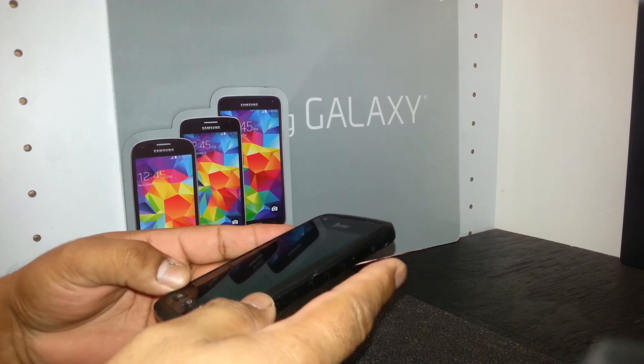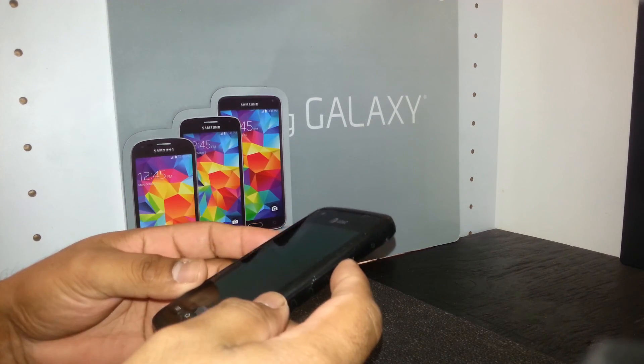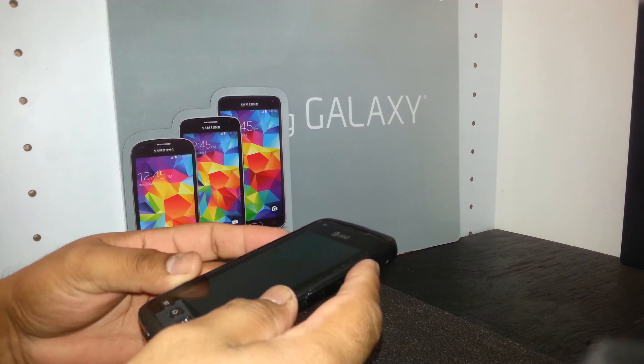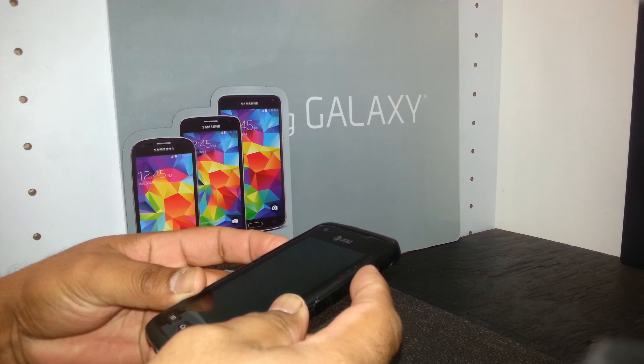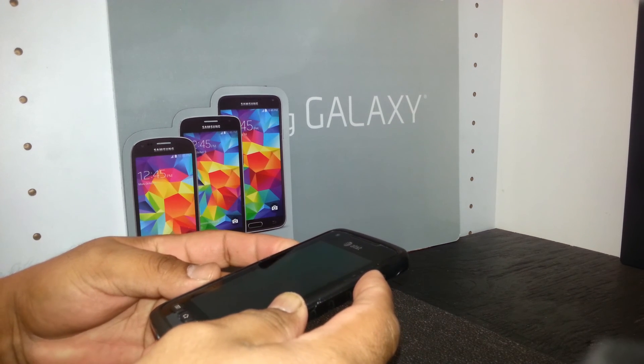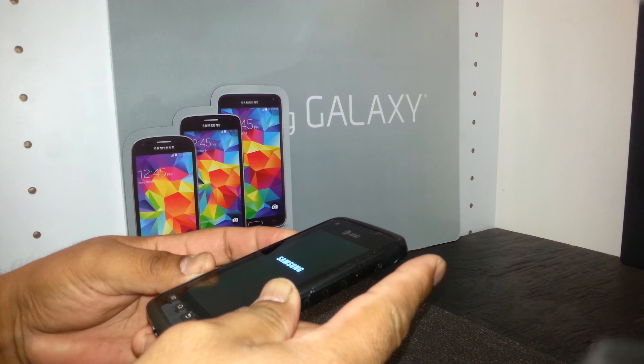You're going to use the volume up button, the power button, and the menu key. Hold the volume up and power button together, and as soon as the Samsung logo appears, release the power button.